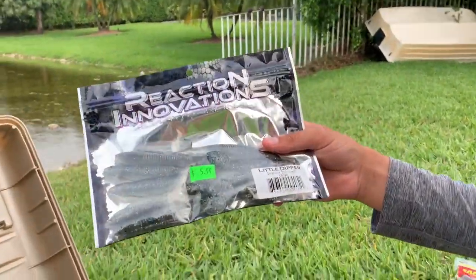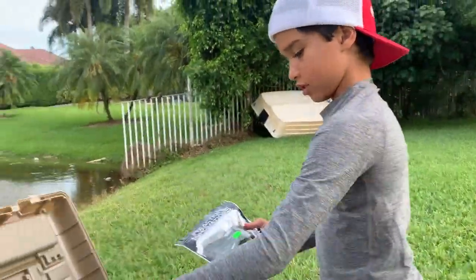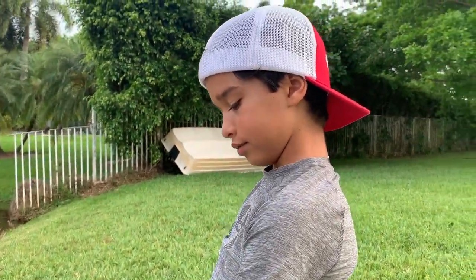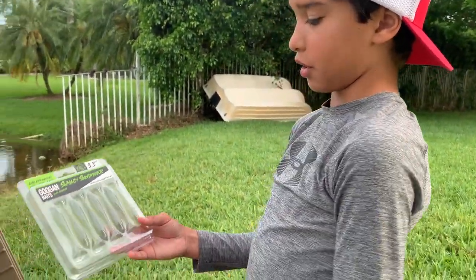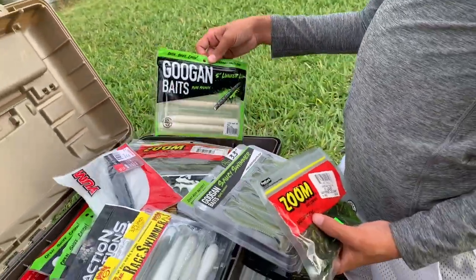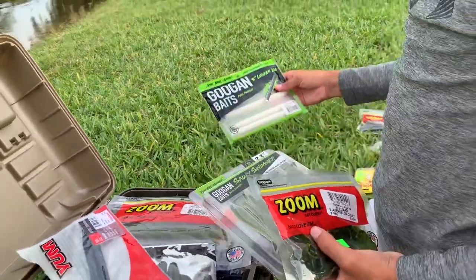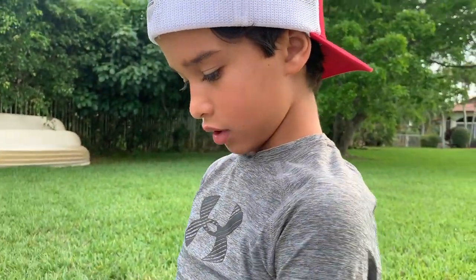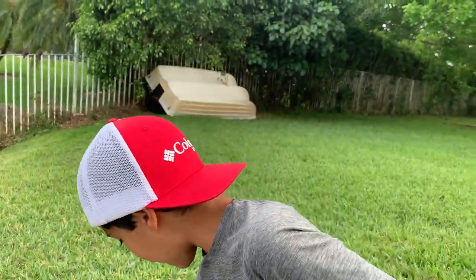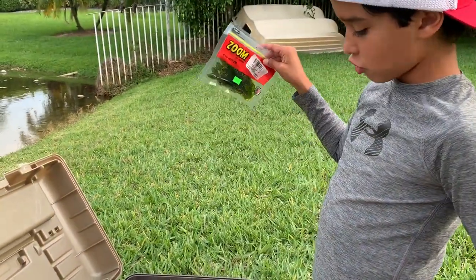More swimbaits, more swimbaits. What are those for? You can use them for chatterbaits as trailers or on a Texas rig with a weight. These are Saucy Swimmers by Googan Baits — I have a bunch of swimbaits. Got the Zoom Magnum Lizards, Googan Baits, Lunker Log five inch in white pearl. I've caught so much fish on these Zoom Magnum lizards.